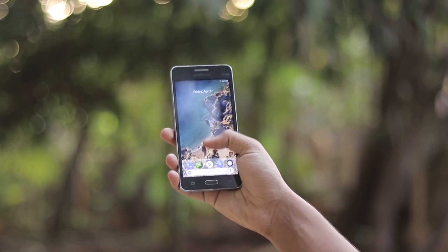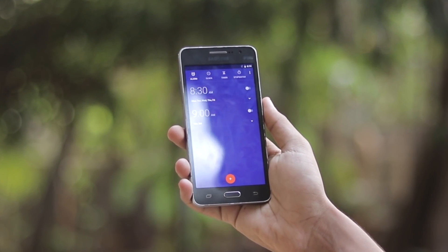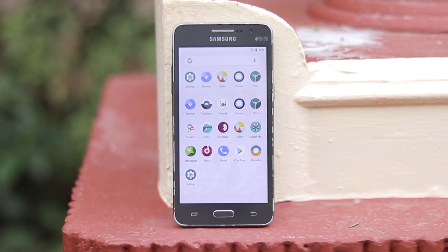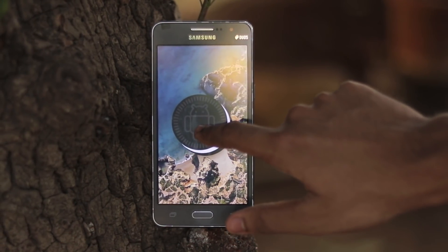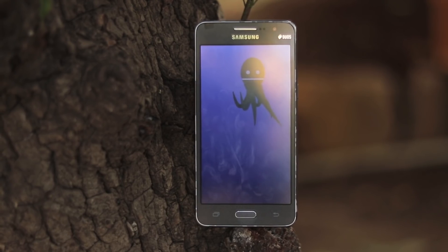Welcome back to another video. Today we're taking a look at Android 8.1.0 Oreo, LineageOS 15.1 with no bugs for the Galaxy Grand Prime G530H — specifically the G530H XXU. You can install this LineageOS 15.1 on any G530 variant you have: W, M, B, T, S, Z — everything.